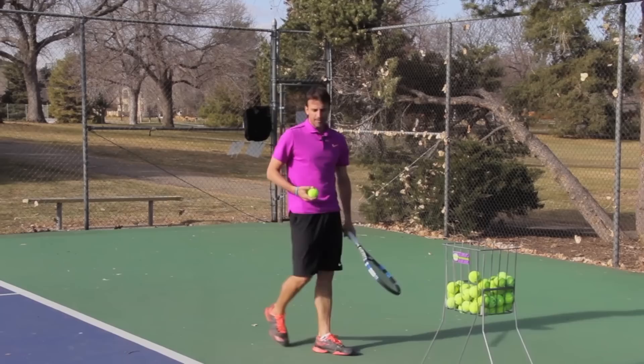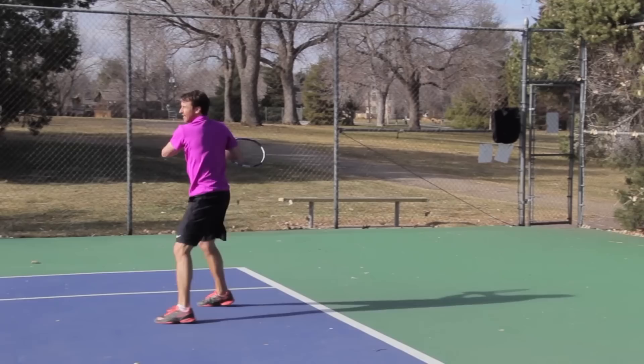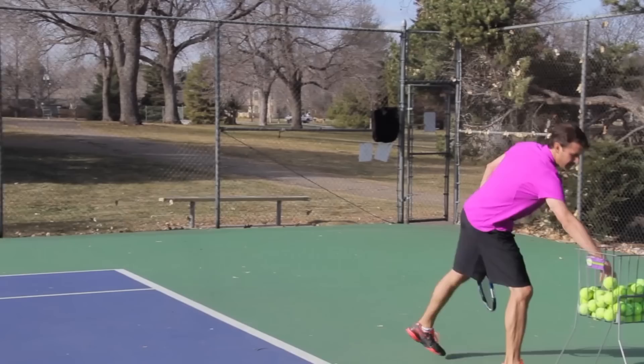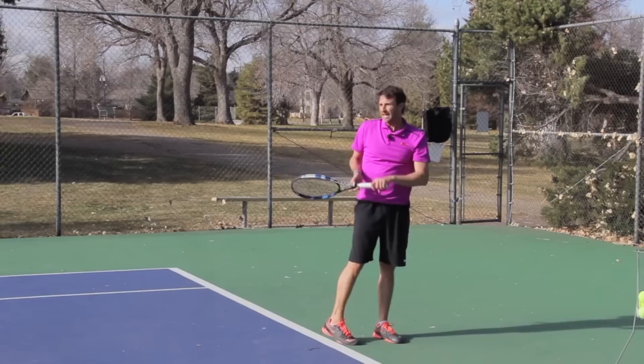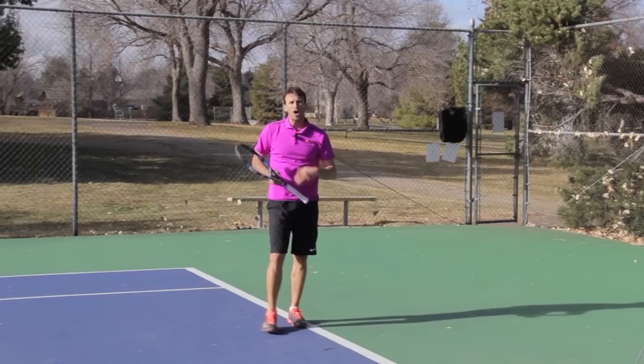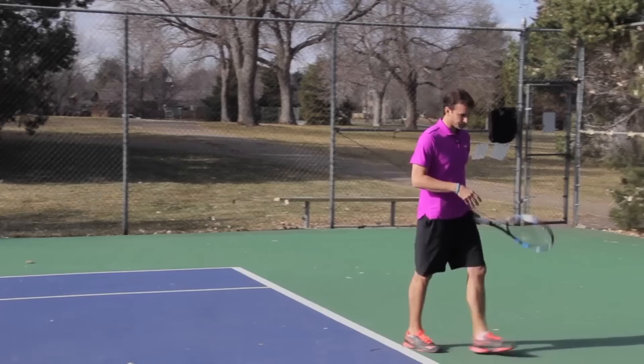Let me demonstrate an inside-in forehand. Essentially, I'm going to be in the middle of the court, and when the ball comes I'm going to move around it and then turn my hand. Even if that ball lands — look where I finished — I caught the racket, I finished down in here. Even if the ball lands at the service line, if the ball is going off the court with rotation, that's better than hitting it straight and flat. We're trying to get the ball to spin and go up and down.